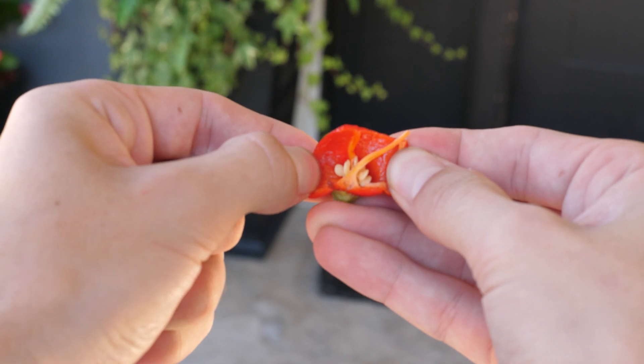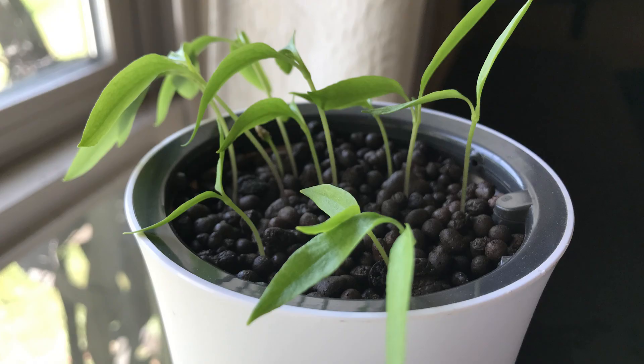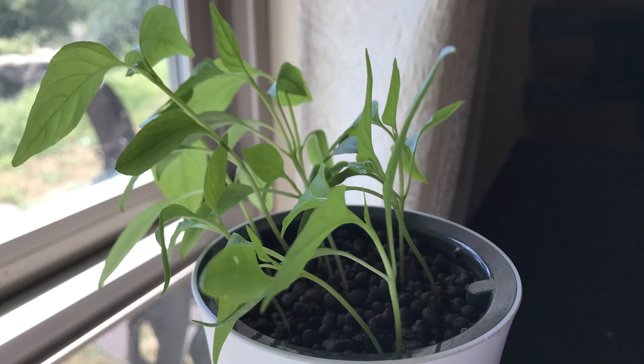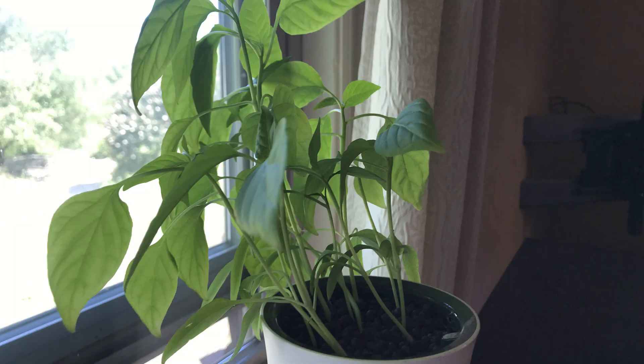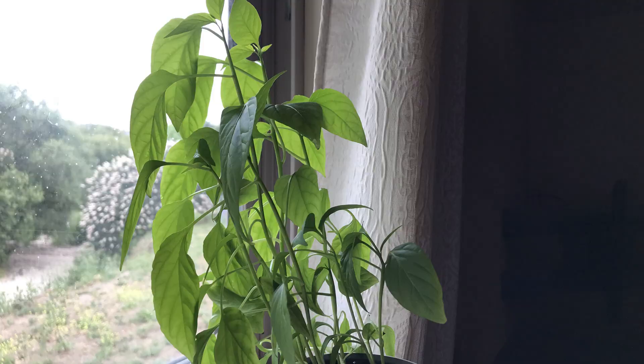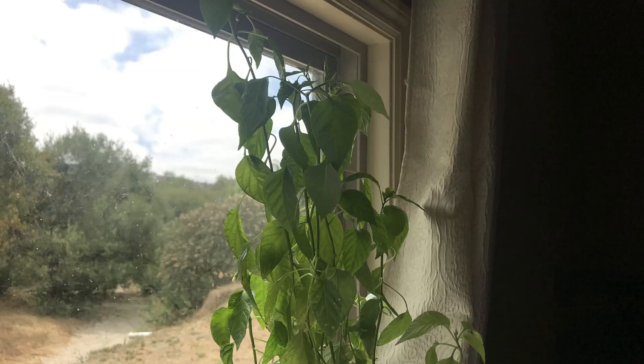Honestly I think this device is super cool. Here's a nice little time lapse of my plant growing — it's been going for about almost 6 and a half months. The time lapse doesn't show 100% of the growth though, because I did stop taking pictures at some point. I chose to grow sweet banana peppers, but you could grow anything that'll fit in here.